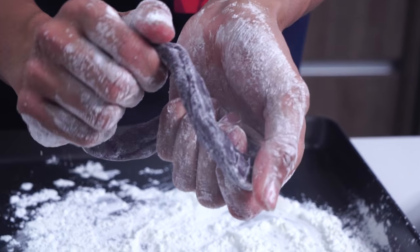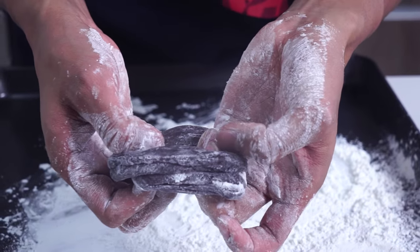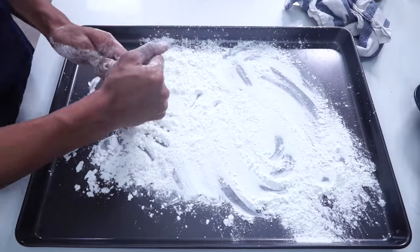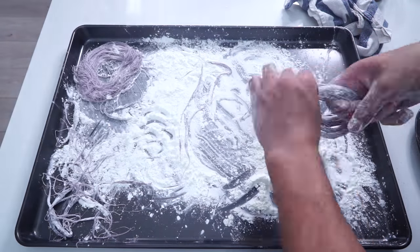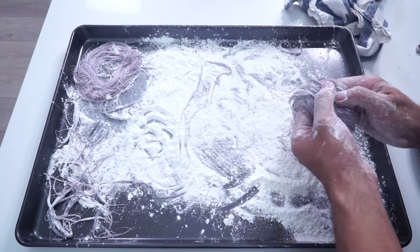I'm gonna flip it and give it its first flip. Now I'm gonna switch to a different view and just speed this up for you guys. Keep dusting it and making it a black dragon's beard. Alright, we are done making these now.